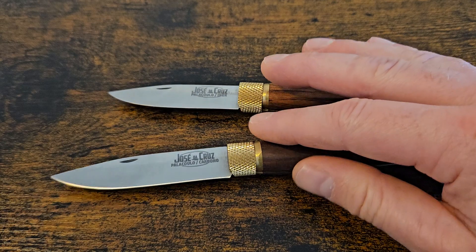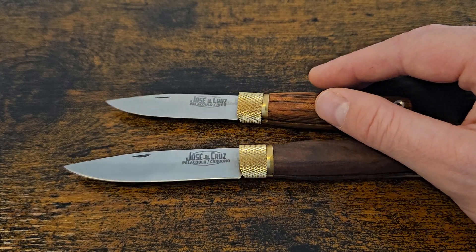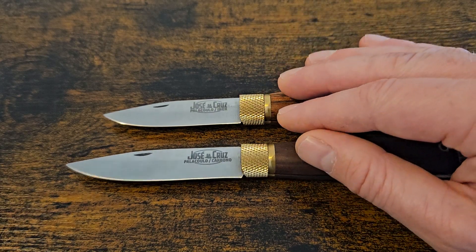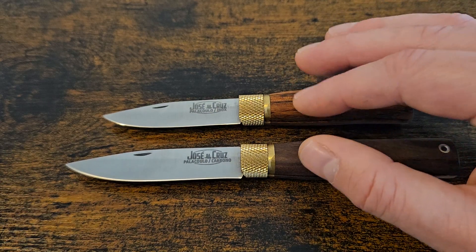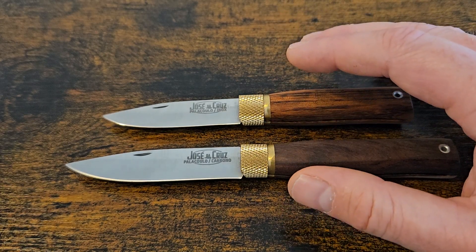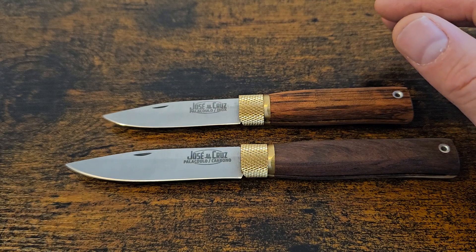I was going to do these for my Frugal Friday because they are so affordable, but I appreciate I've got a few subscribers in America and they're not the same price over there. Obviously Portugal is a lot closer to us and that's why we pay a lot less, but still for what you're getting I believe they're a really good buy and offer a lot of value for money. It's a very simple design, but simple and effective — and it's been going around for a very long time and it's proven.